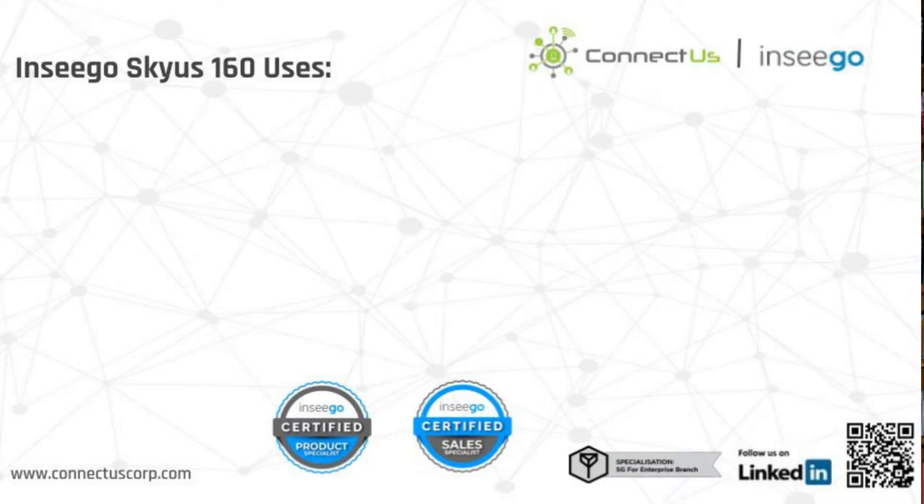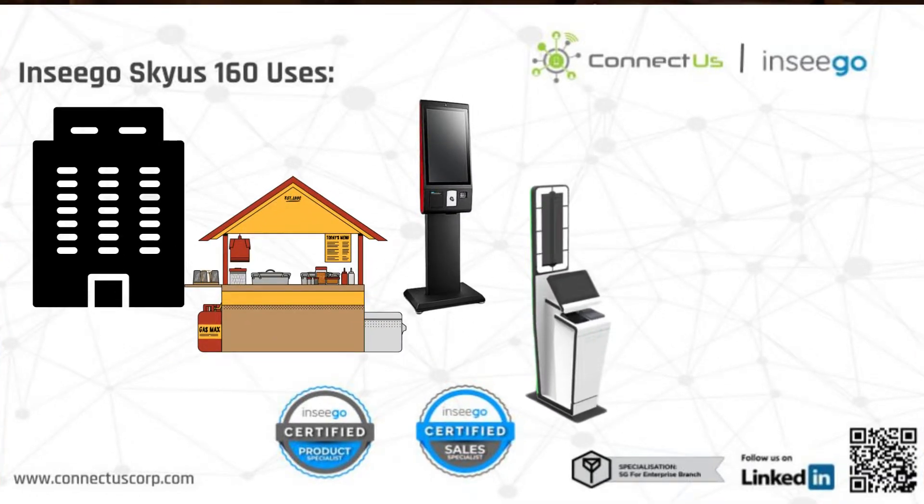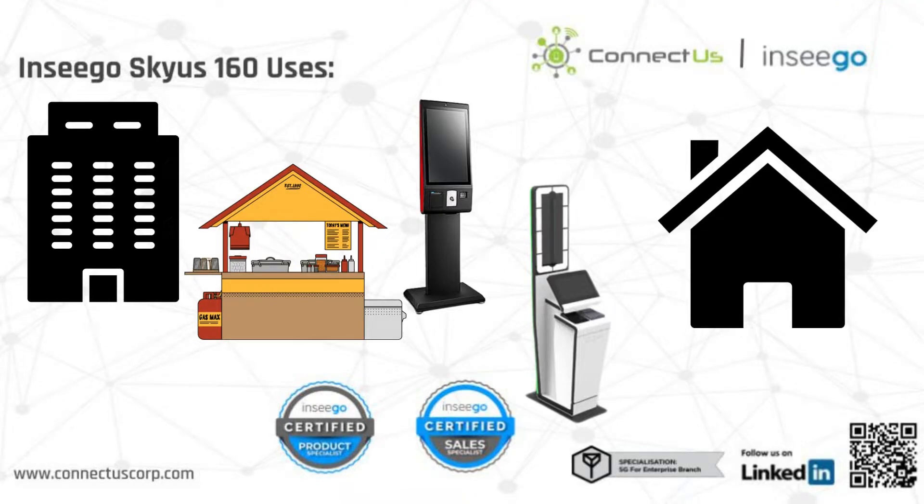This device provides fast connection speeds for remote branches, pop-up stores, kiosks, self-serve retail, and work and learn from home environments.